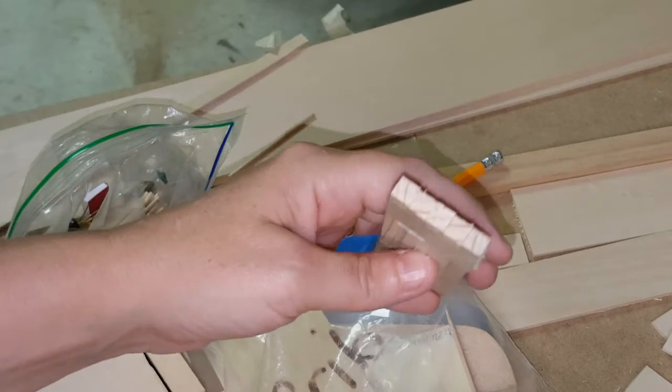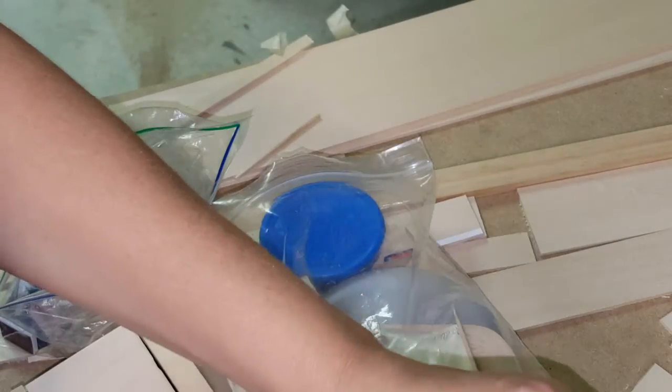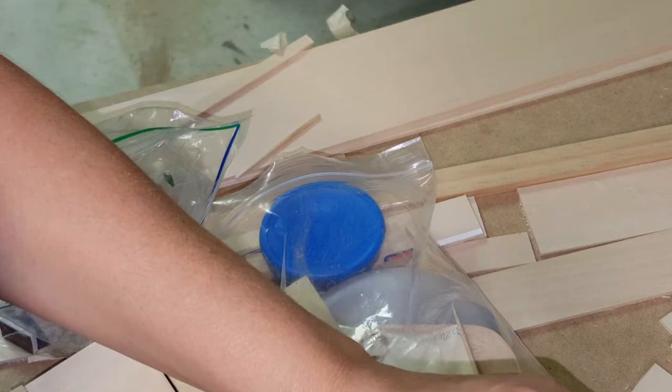Once you have it done, you want to go ahead and take a pencil or something and mark one end, so you know which end you're going to be using. Keep that end together.